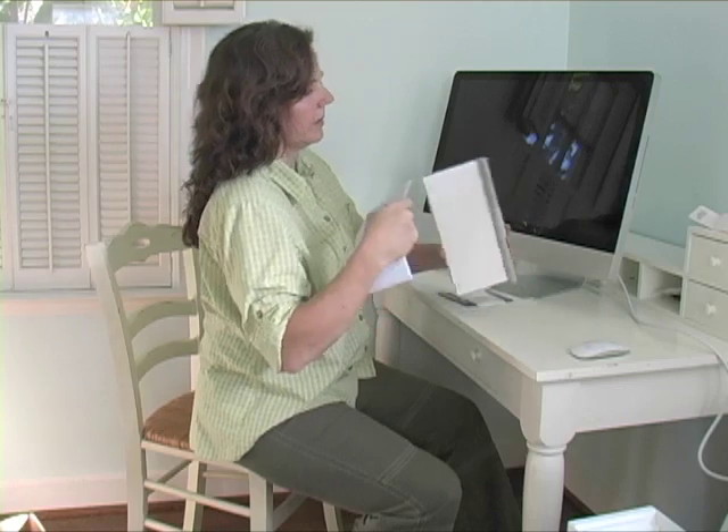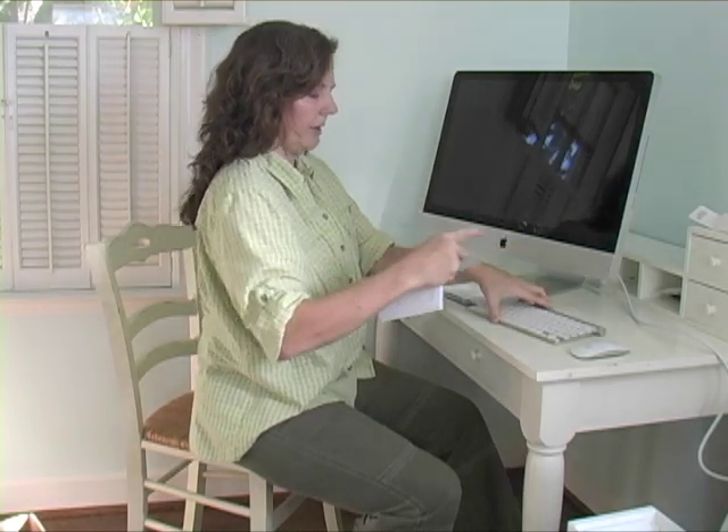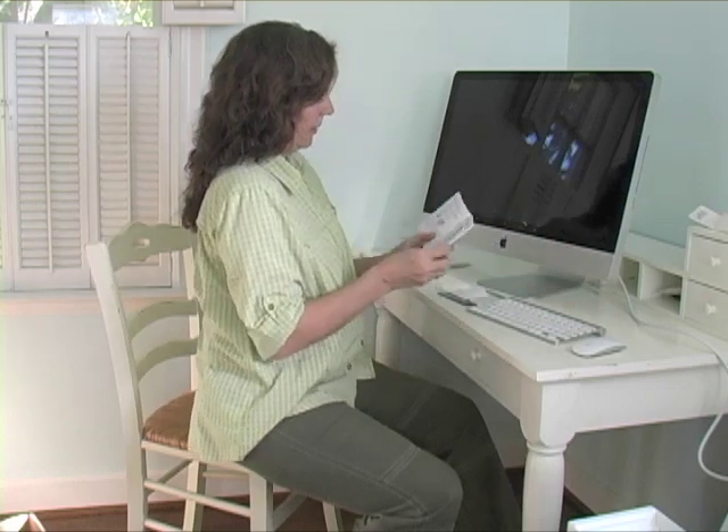On, off — oh, right there. Wow. Okay. On, off — right there. There we go.